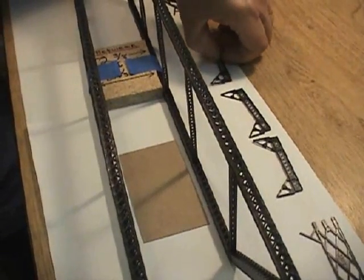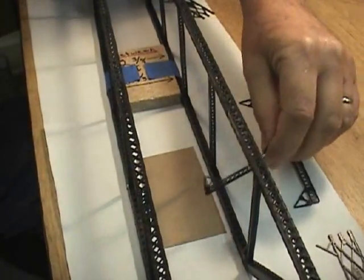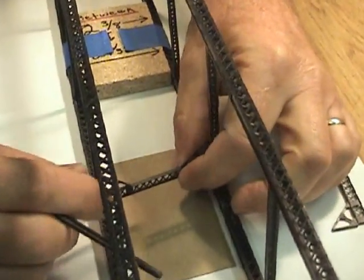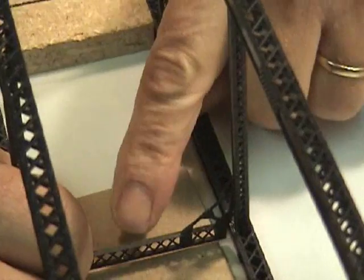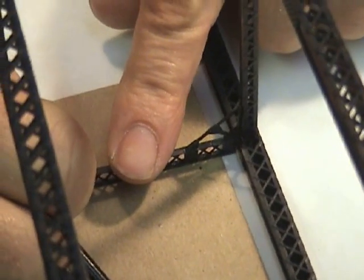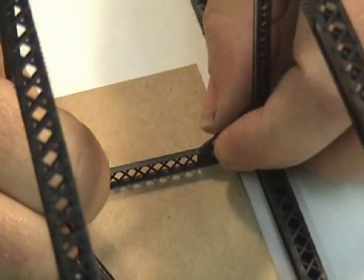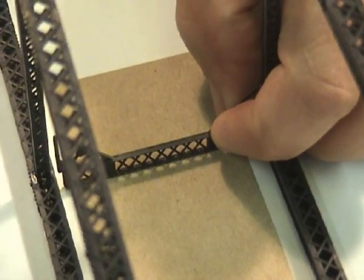Taking the top cross members and using a shim chipboard that's approximately 20 to 30 thousandths thick to allow spacing for the gusset details that go on top of the bridge. I'm going to place this top cross member in here and proceed to glue it down.